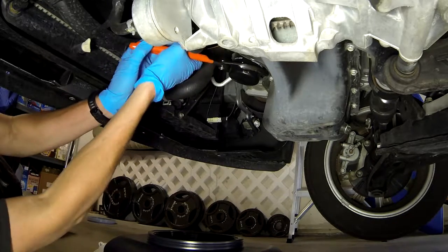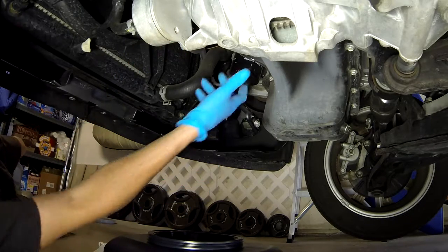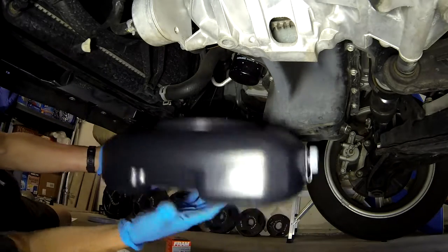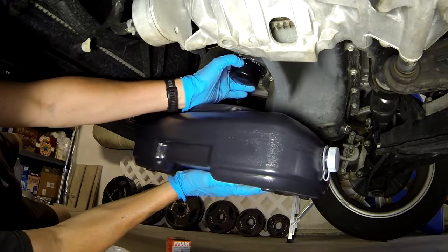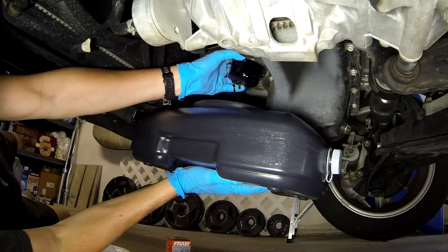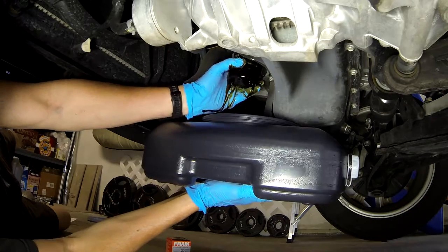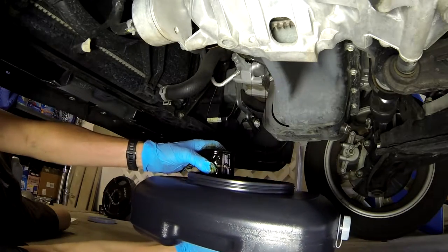Here I am under the car. The oil filter is in a very accessible place. Not all cars will have an easily accessible oil filter, but use an oil filter wrench to loosen the filter. Also importantly, position the oil catch pan just under the filter so that you don't make a mess and get oil everywhere.